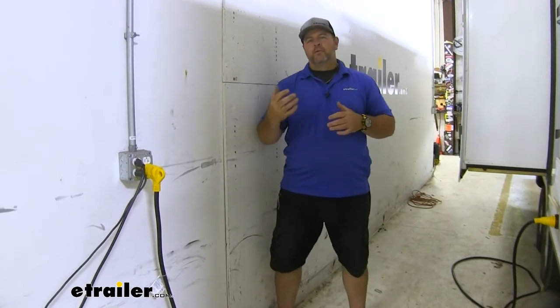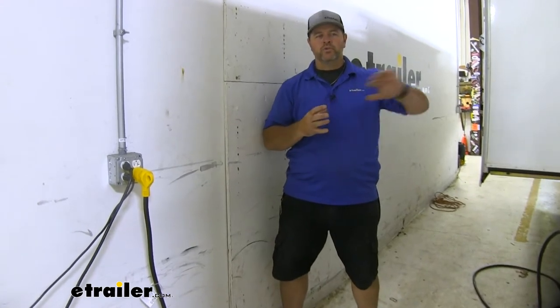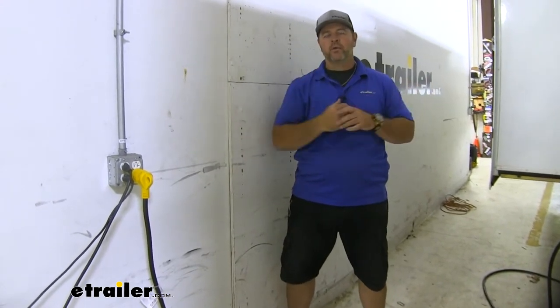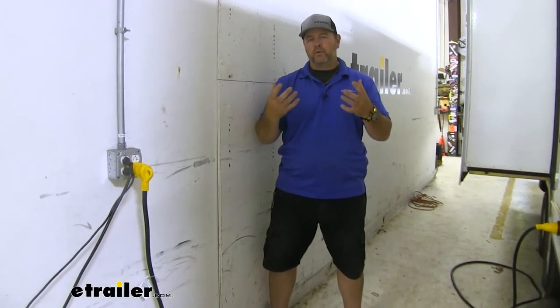Adding this on is going to allow the air conditioner to start much softer. What it's basically going to do is store power so that when you turn it on, it's going to kick on right away and start blowing cold air. We don't have that bog down or that wait time for it to get going.